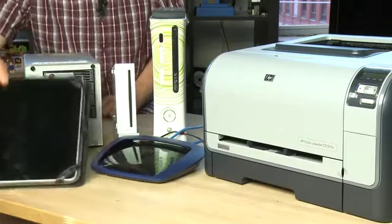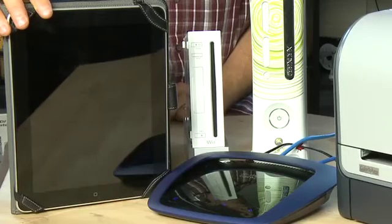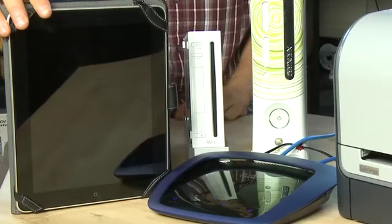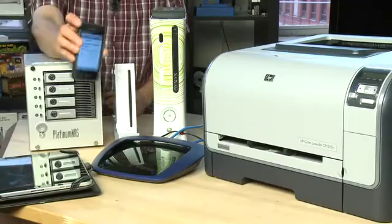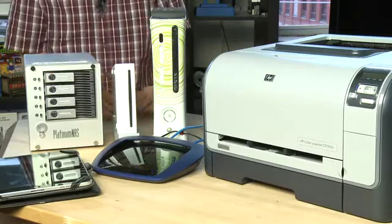For example you may have an iPad. You can connect this up to the home network as well using the Wi-Fi connection, using exactly the same process that you used for setting up your notebook. You can actually use the same process to set up your iPhone or any other devices that use wireless connectivity to connect to the internet.